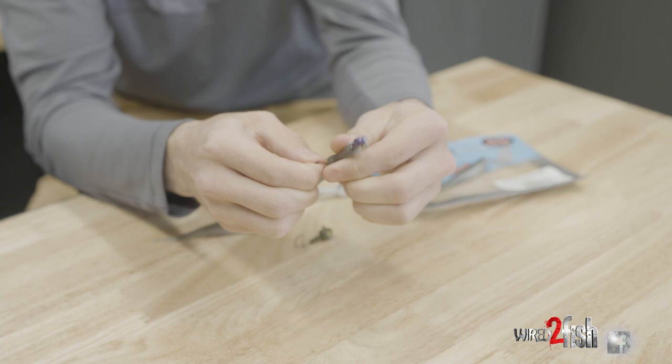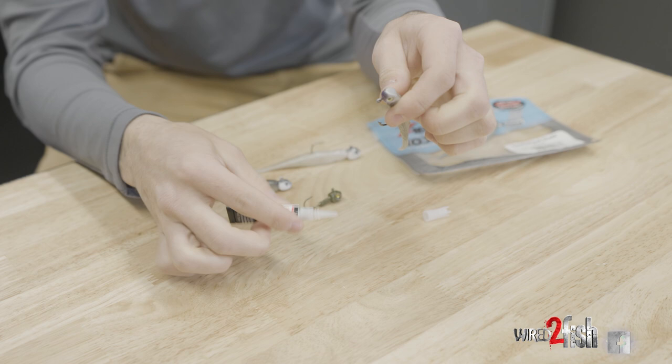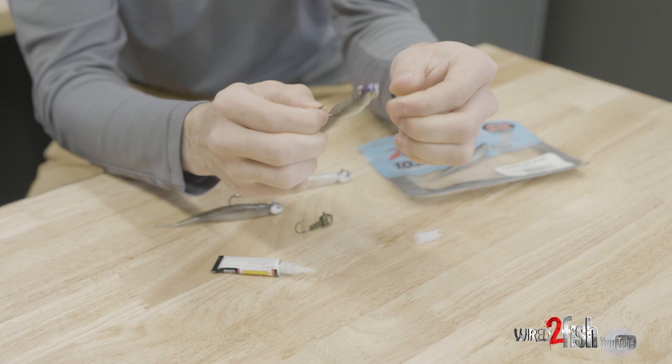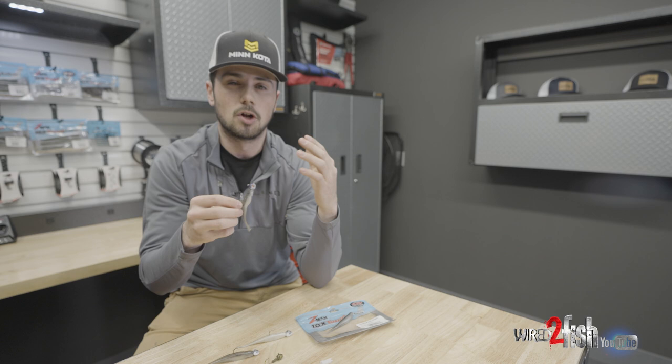What Gussie likes to do, and I would highly recommend, is put a little dab of super glue right at the top there. There's some sort of chemical reaction that goes on with the Elastec and super glue that once you put that on, it is not coming off.